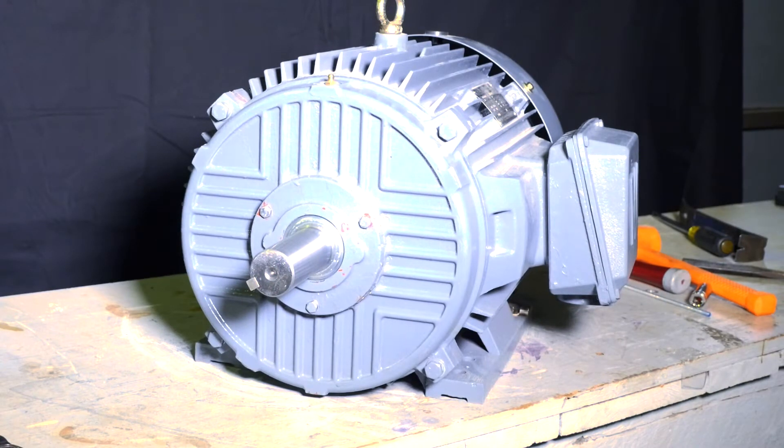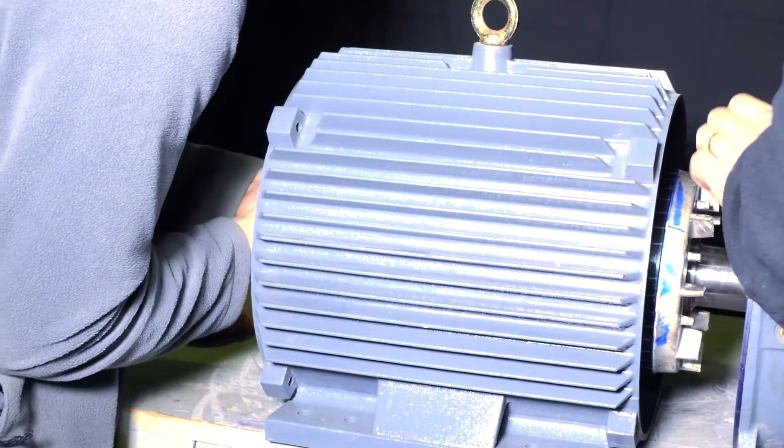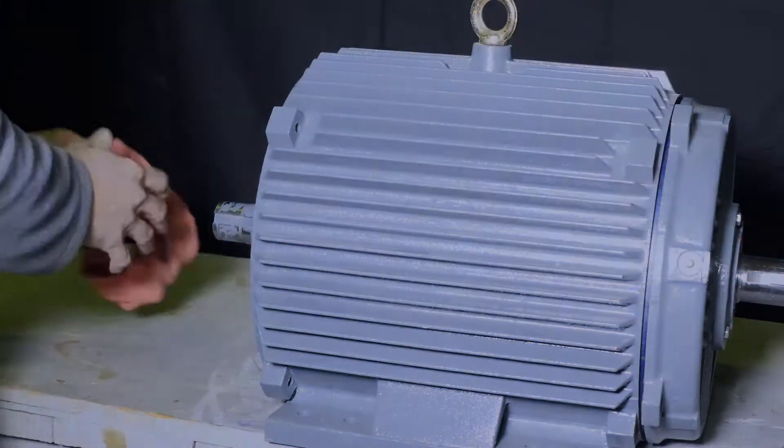In this example we will be converting a 250 T frame motor. Anything larger should be installed with a certified motor shop to convert, as the rotor will be heavy and should not drag or drop against the windings.